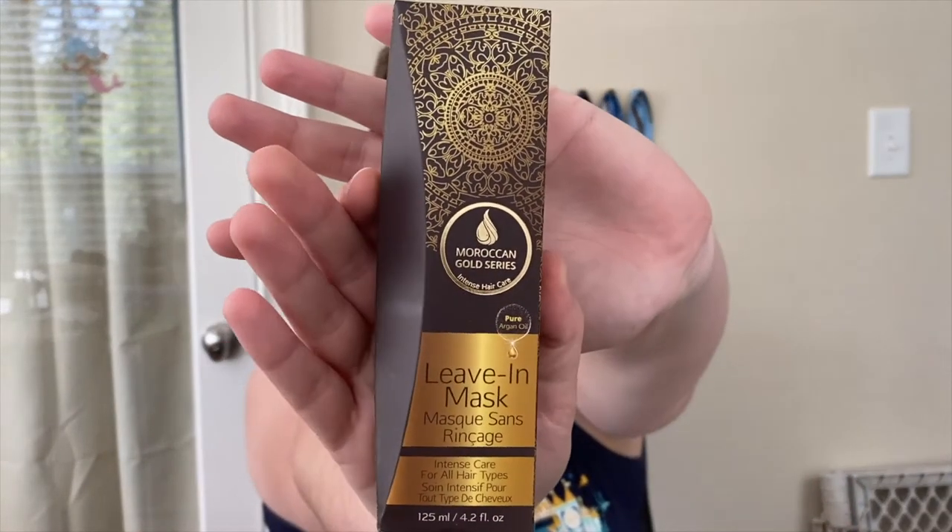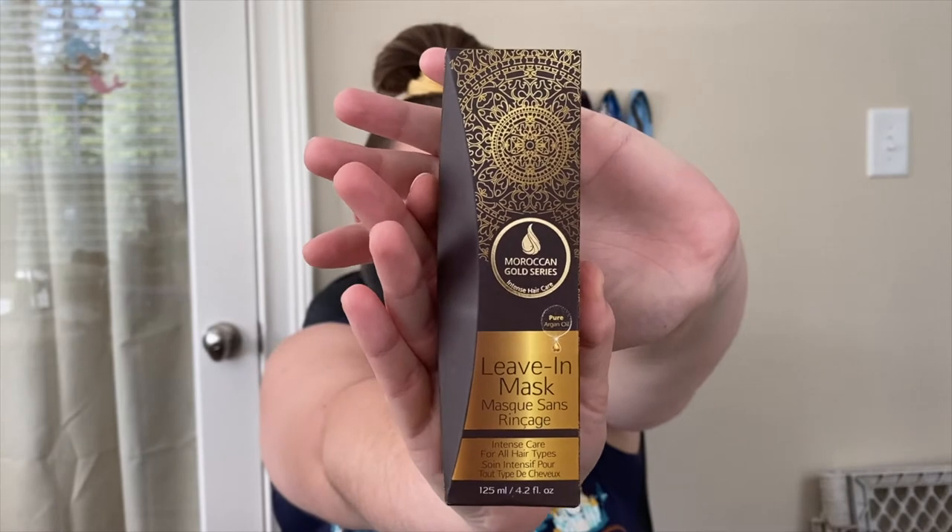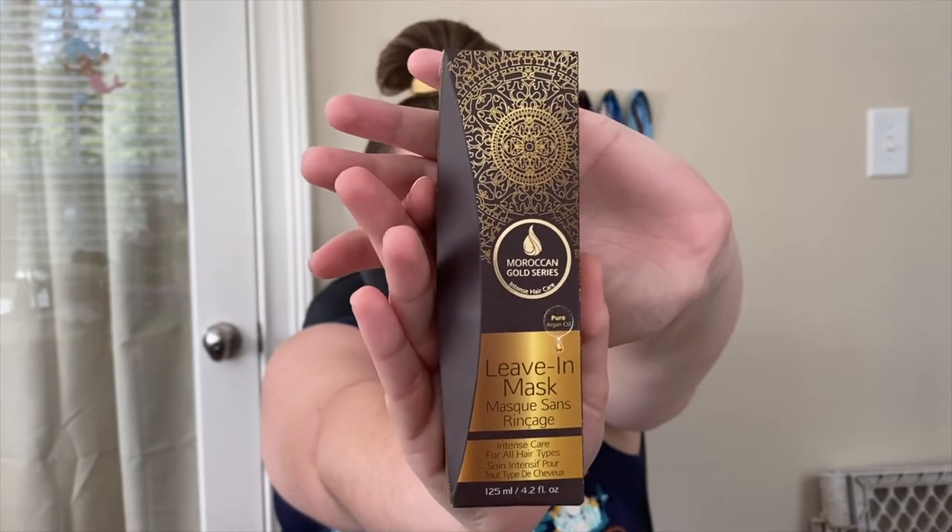The last gifty thing we have in here is the Moroccan Golden Series leave-in mask. It says it's for all hair types. I have not had this one before — I've had the Moroccan Oil treatment in a glass bottle that you put in your hair. But this is different, and I'm really excited to try it.